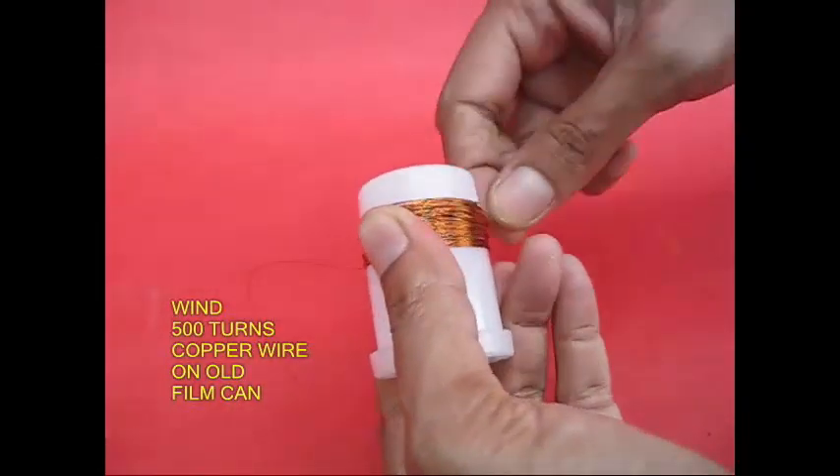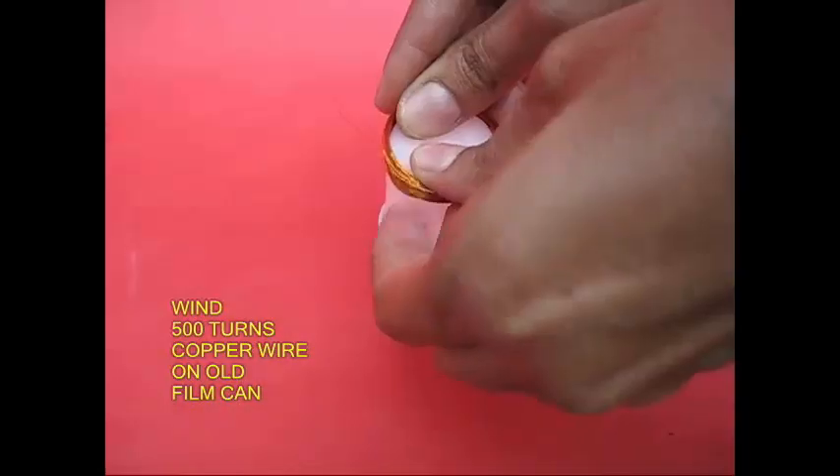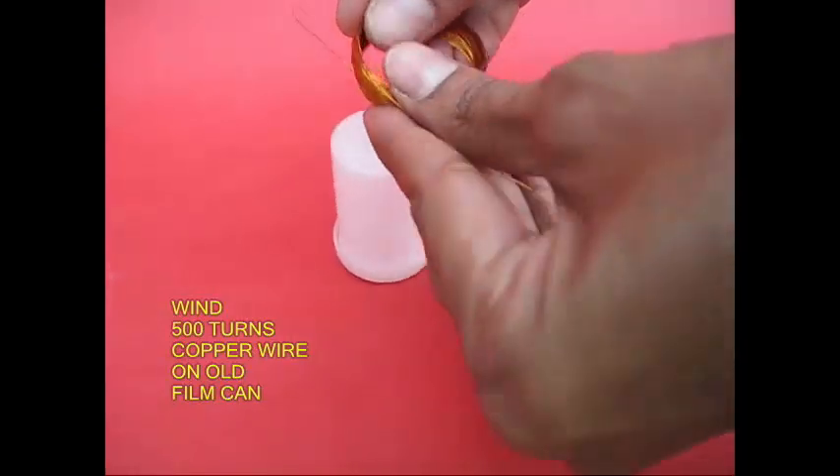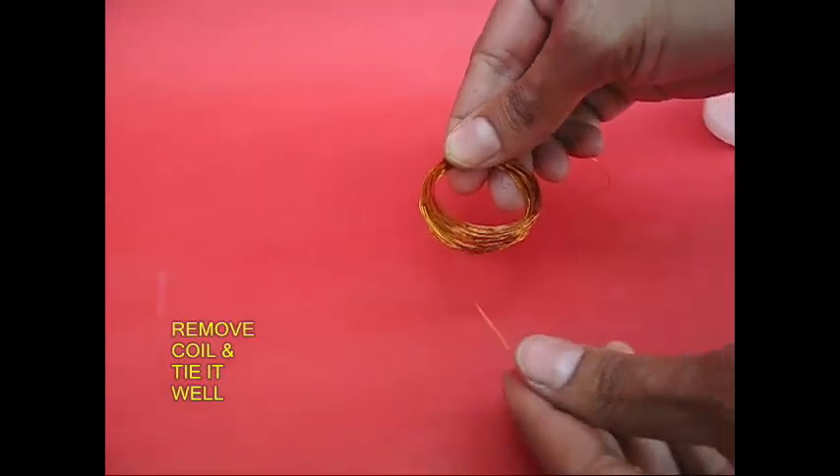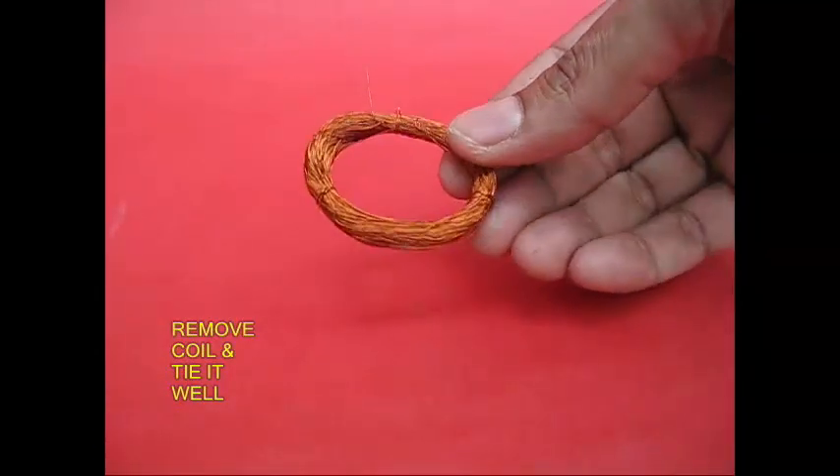This is a hard disk. A plastic can. We put a wire in 500 turns. We put it in two atoms.